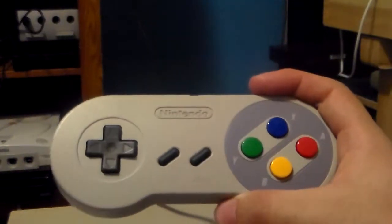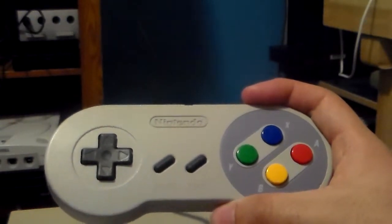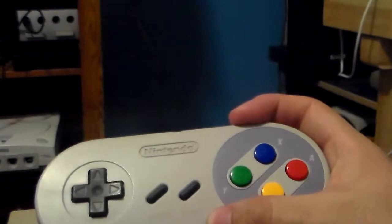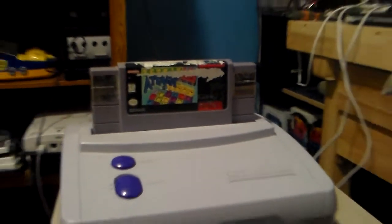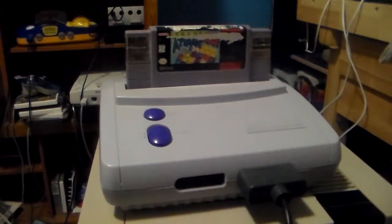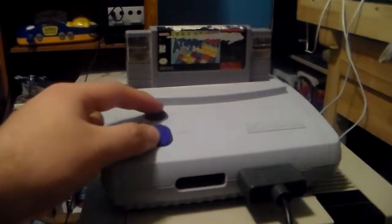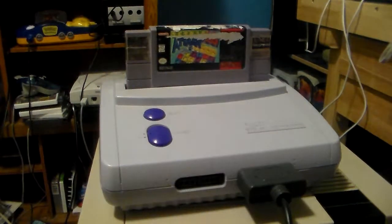This was actually a Super Famicom controller designed for the Super Famicom Junior, which is basically the Japanese version of the SNES Mini, which is known as here in America. The console would look something sorta like this, but it would have a Super Famicom Junior label right here, and the buttons would be grayish, and the cartridge slot would be shaped like a Super Famicom cartridge.